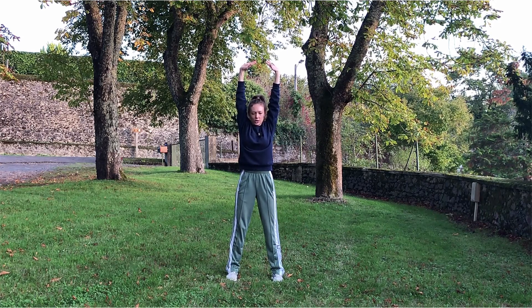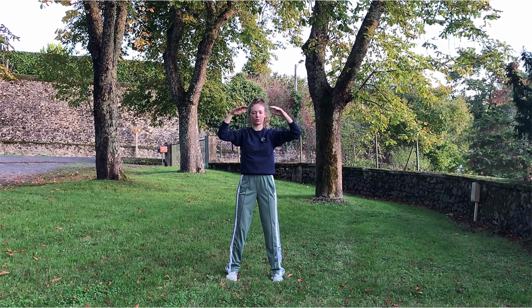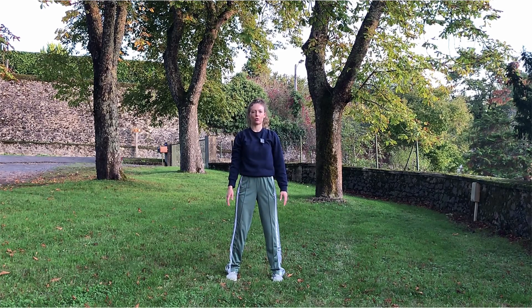Maybe tuck your chin to the chest, open and lengthen through the back of the neck. Come up all the way to the center of your palms. Hold. Then release, relax your shoulders, relax your elbows, soften your wrists. Let this wave of relaxation just flow down your body, all the way down to your feet.